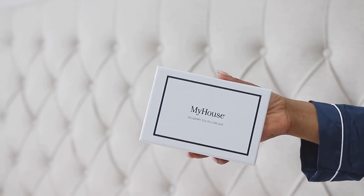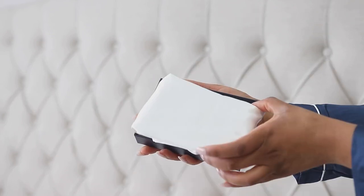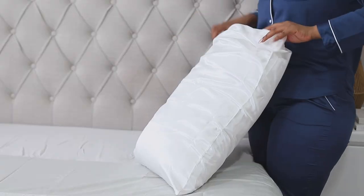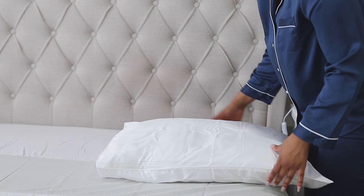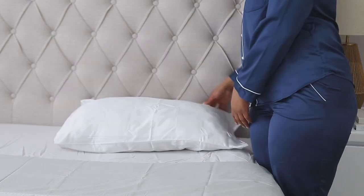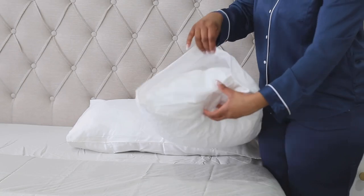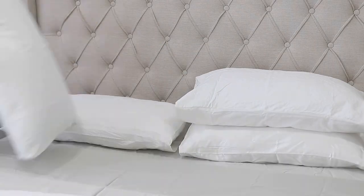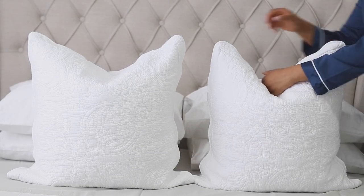Moving on to pillows — for the pillow I actually sleep on, I like to use a satin or silk pillowcase. In today's video I'm using a silk pillowcase; I love this because it really protects my skin and my hair. For all the other pillows I'm using the pillowcases that came with the quilt cover. With your pillows, you want the opening to face inside so it looks nice and tidy. Then I'm also adding my European pillows.